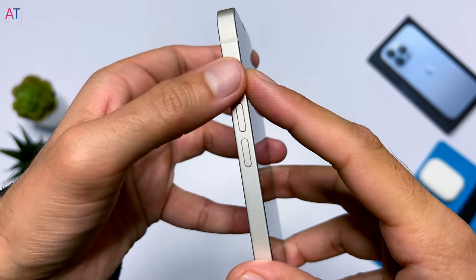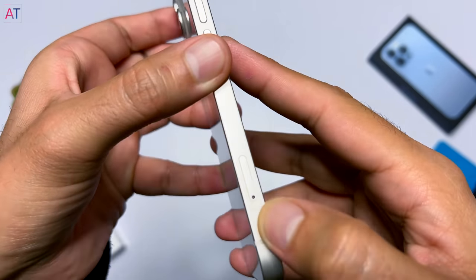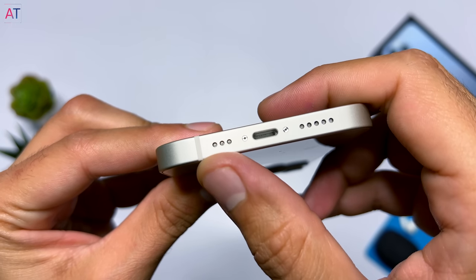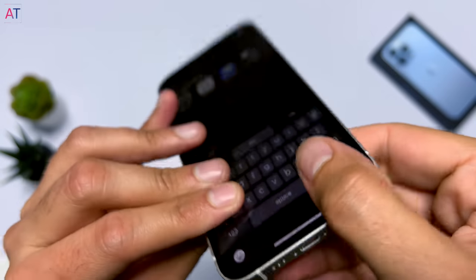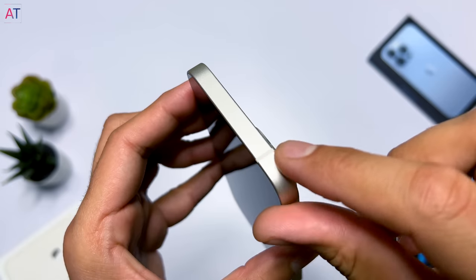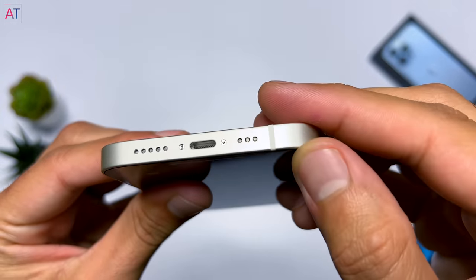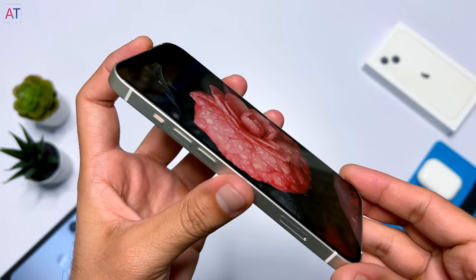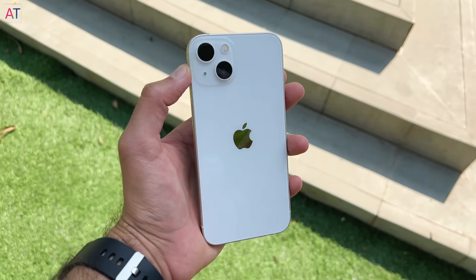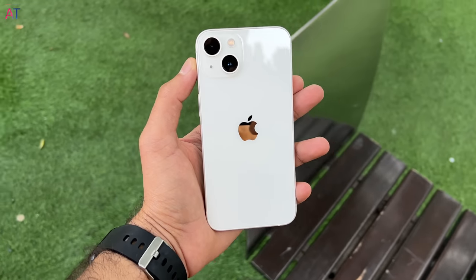The phone is 7.7mm thick, which is a quite slim design. On the left side you have the silent switch at the top, then the volume up and down buttons, and after that the SIM tray — which has moved to the left side because the phone has been redesigned internally. On the bottom left side there is a mic, Lightning port, and a speaker. On the right side there is a large button at the top, and the top of the phone is completely plain. The phone also supports 5G, and you can see antenna bands around the frame for signal. The phone has a flat display with a boxy frame, which I personally like a lot. The back also supports MagSafe wireless charging.